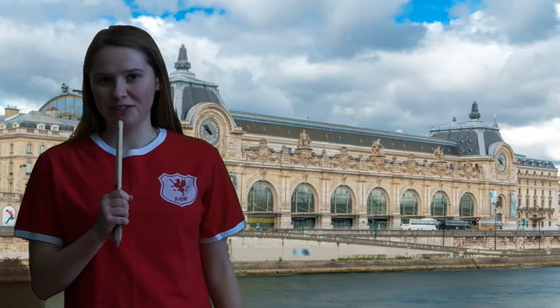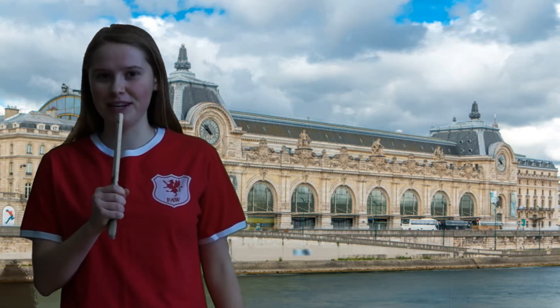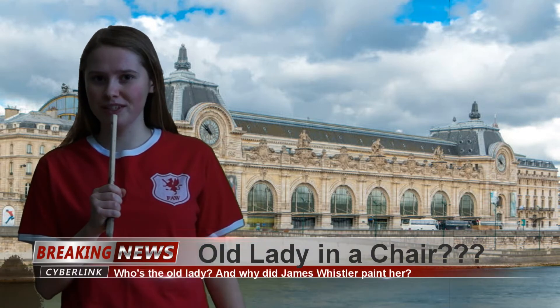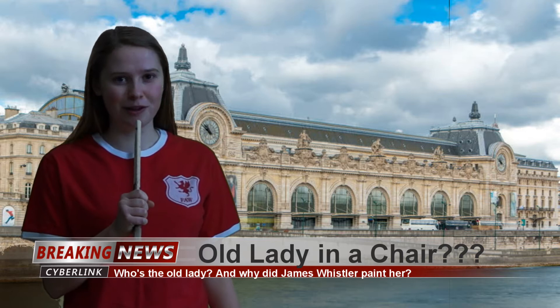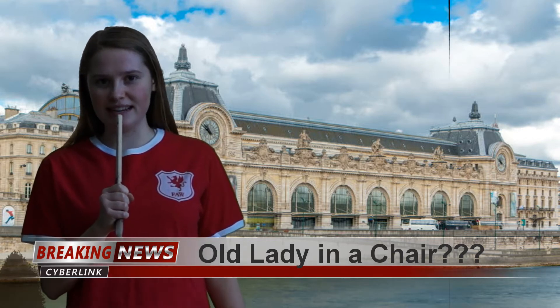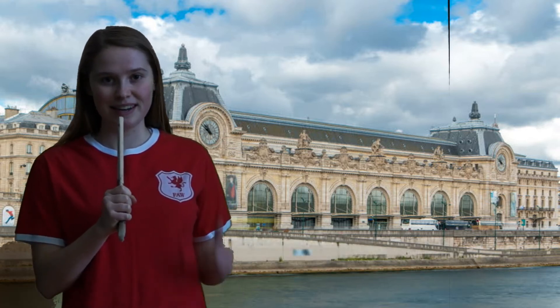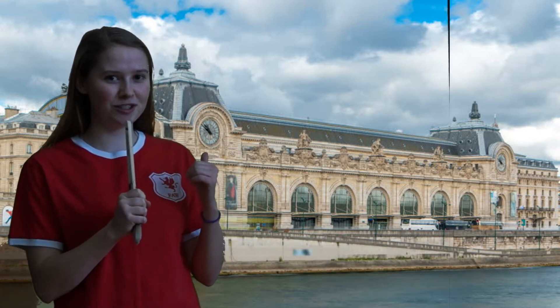Thanks for that introduction, Papa Giorgio. As you can see, I'm here in Paris, right outside the Musée d'Orsay, which is right where James Whistler's The Arrangement in Grey and Black is kept. The painting was originally finished in 1871 as part of his aesthetic movement. Now, let's head inside and get a closer look.